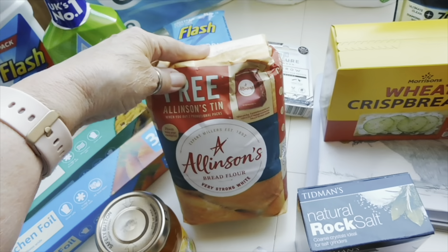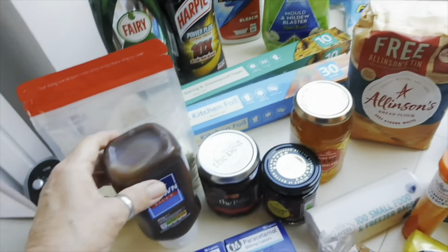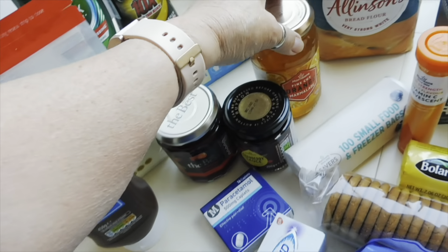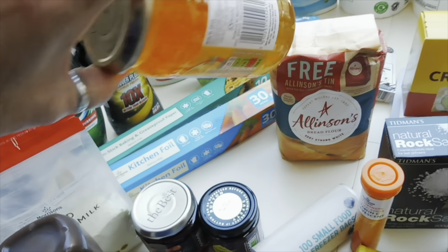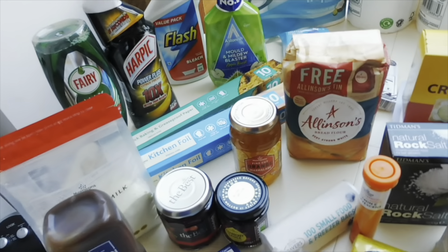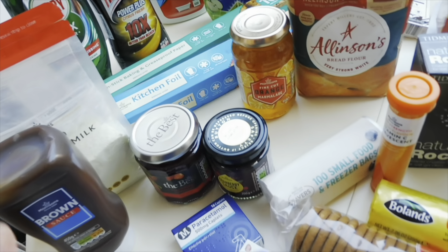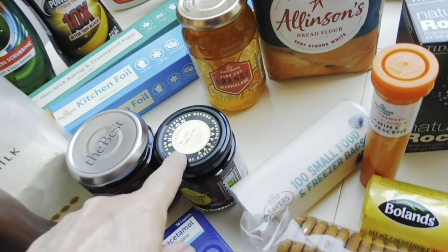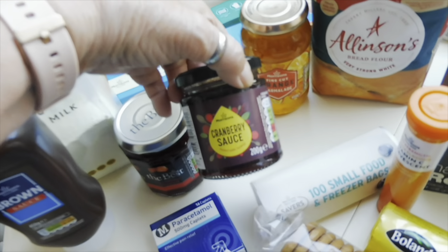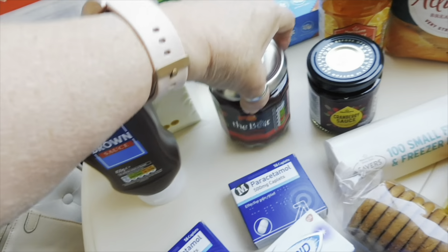For the store cupboard: dry skimmed milk for the bread maker, some Allinson's bread flour, Morrison's brown sauce, orange marmalade with bits — Chris doesn't like it like that but I always buy the smooth one and didn't today — cranberry sauce and strawberry conserve.